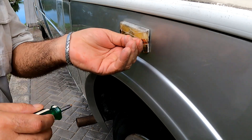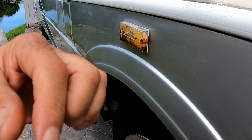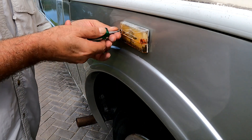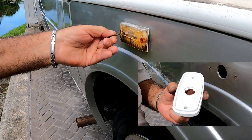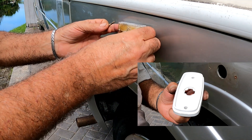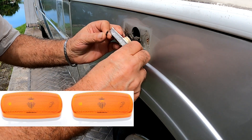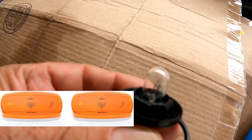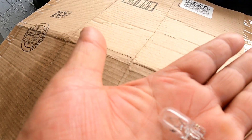These side markers took a lot of abuse, especially the one that faced southern exposure for 20 years. They are going to be simple to exchange, though. What I mean is I'm not replacing them with LED fixtures like I did to the top clearance lights — these will be traditional incandescent twisting socket type, but I will convert the bulbs to LEDs.